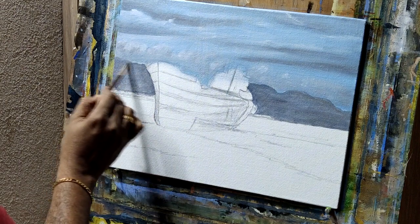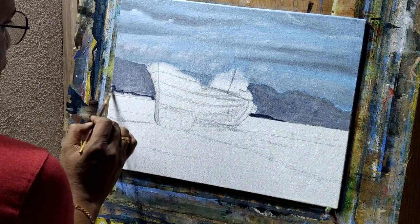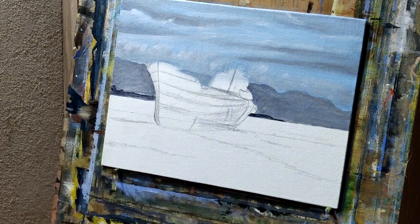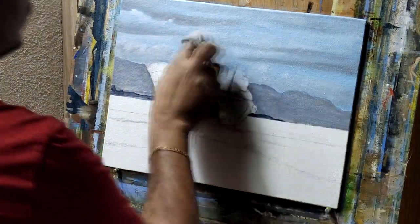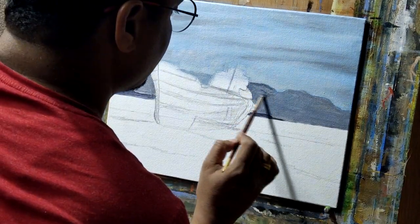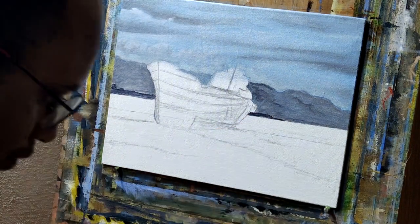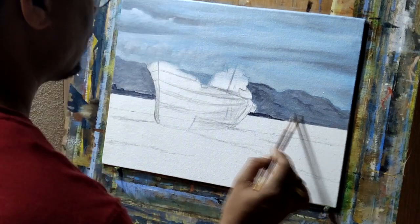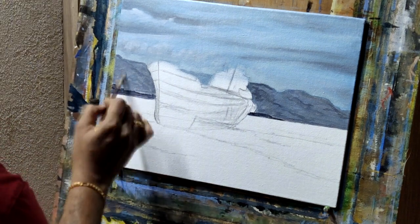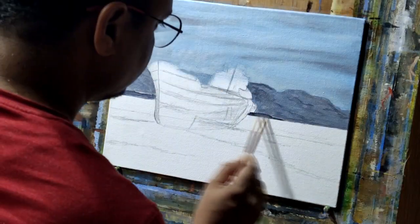Now you can see one more layer of the mountain — some trees with a dark version. So this is the third layer: first is sky, second is your mountain, and the third is this portion, and then we'll come to the ship. Using some detail on the mountains with slightly darker tones but relatively lighter than the tree portion. It gives a kind of depth to the painting — sky is lighter, then a bit darker tones for the mountain, and then darker tones for the trees.